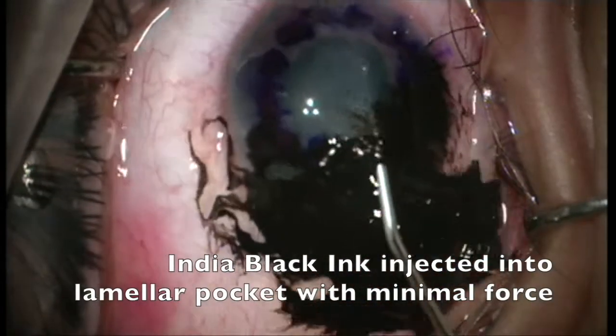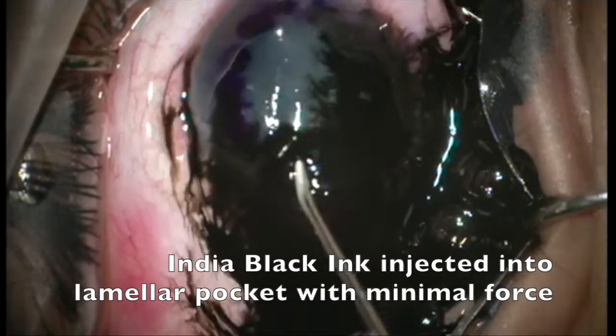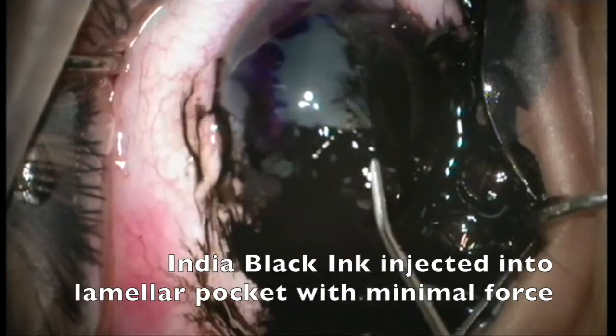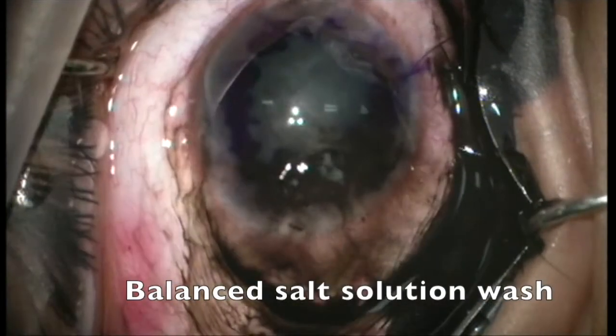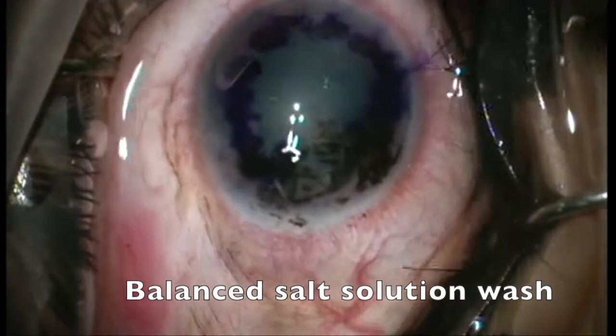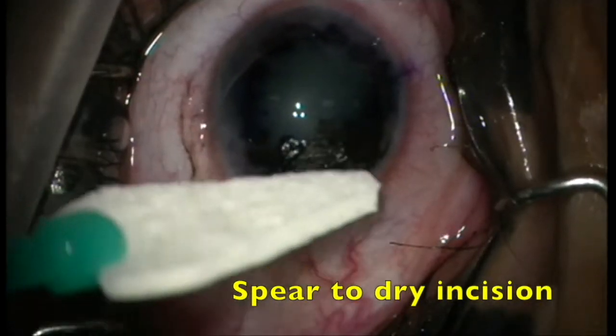India black ink is then injected into the lamellar pocket with minimal force. Balanced salt solution is used to wash away the excess ink from the ocular surface, and a spear is used to dry the incision.